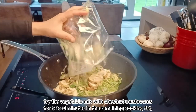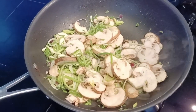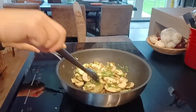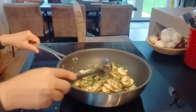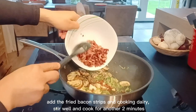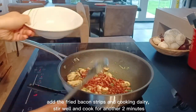Fry the vegetable mix with chestnut mushrooms for five to eight minutes in the remaining cooking fat. Add the fried bacon strips and cooking dairy, stir well, and cook for another two minutes.